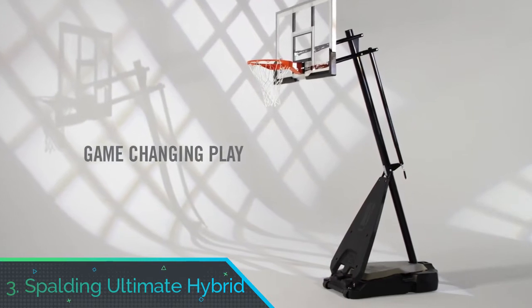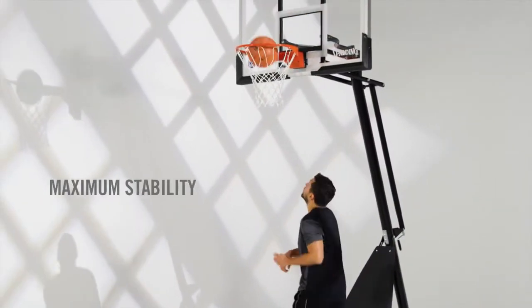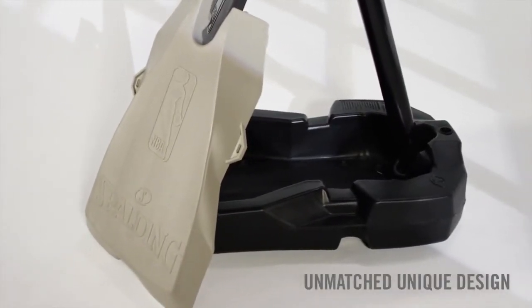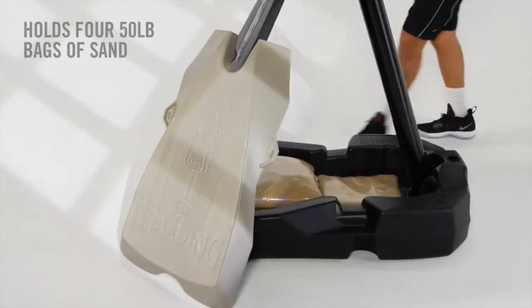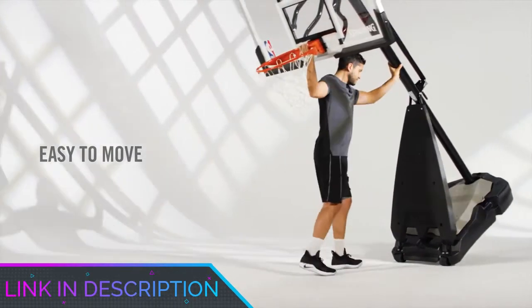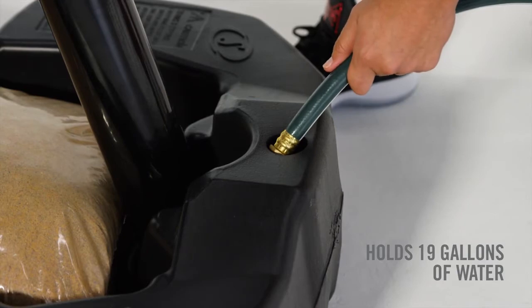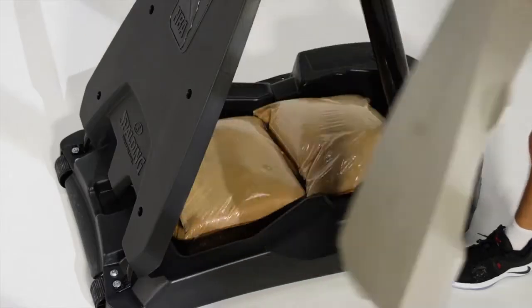Number 3: Spalding Ultimate Hybrid. This was easily the most difficult portable basketball system we encountered in terms of assembly. Because of the higher quality of the parts, everything with this basketball hoop is a lot heavier, making it impossible to put together with just one person — you're going to need some help in a couple of places. Expect the assembly to take at least 3 to 4 hours. Once finished, everything is very nice and solid and the system is easy to move around, but be aware that it takes time to get to that point.